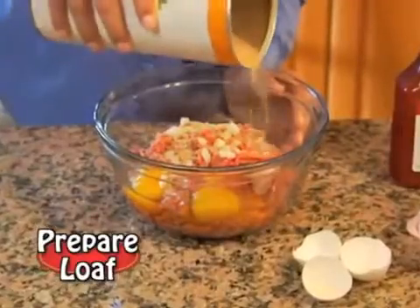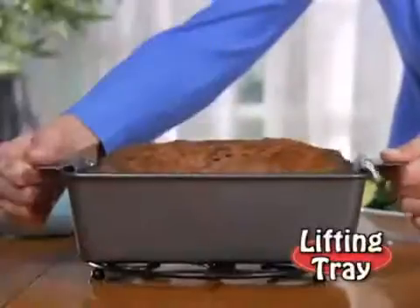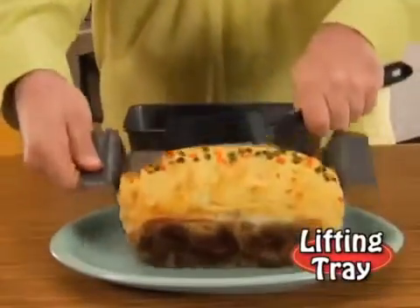Watch! Just prepare your favorite loaf, place it on this tray, and pop it in the oven. When done, simply lift the handles and presto! Out comes the entire meatloaf all at once!